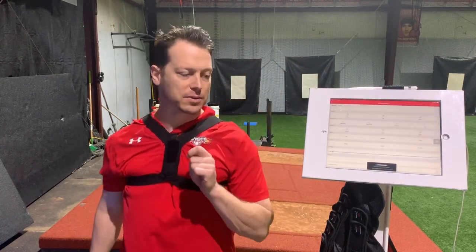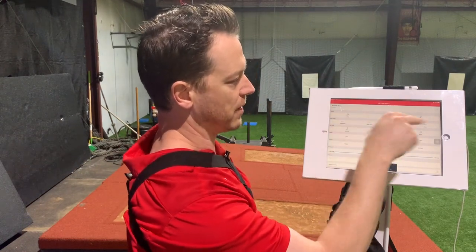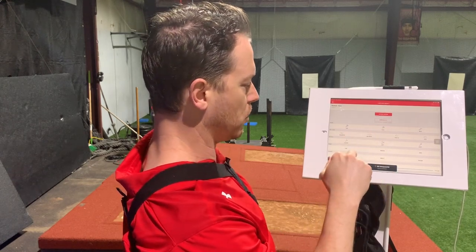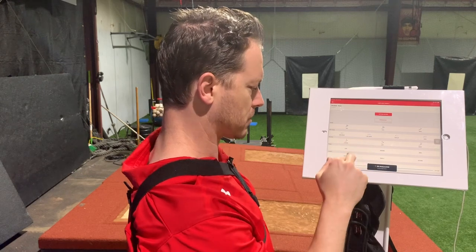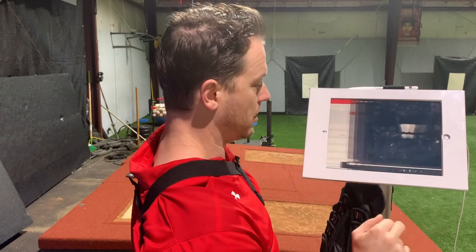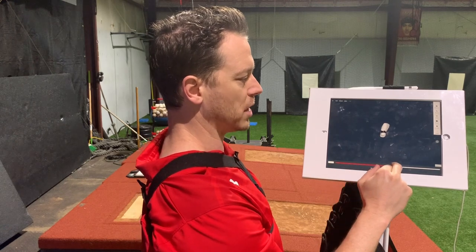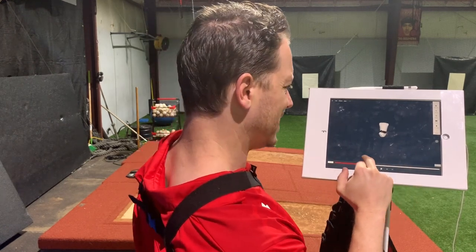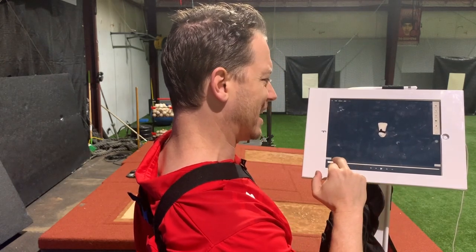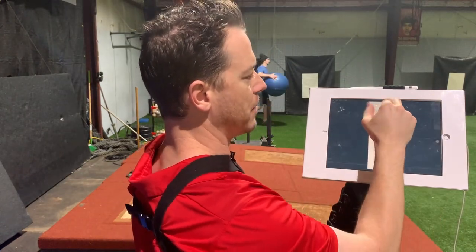We heard the first beep — that was when it started to capture — and then the last beep ended it. There are a lot of cool things here: you can put if it was a hit, a foul ball, or for throwing, you can put the location and the velocity of the throw. Then we can view it. Just because this is a two-sensor movement, we're only seeing the torso — the hips and the torso. You can go into things like your graph or your kinematic sequence.